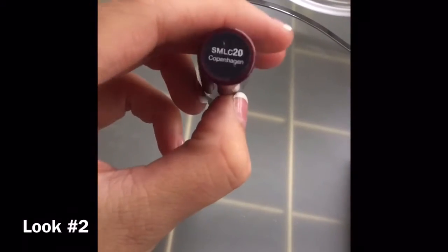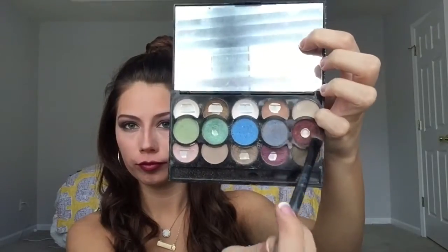For look number two, I'm using a matte lip cream in a plum color and then going in with a metallic plum eyeshadow and applying that all over my lips. It does darken up the lip color just a little bit, so if you want to lighten it up, you can use the same gold color from earlier and just apply that into the center of your lips.